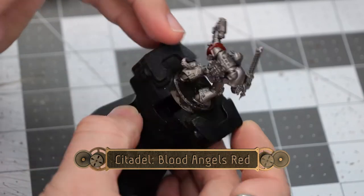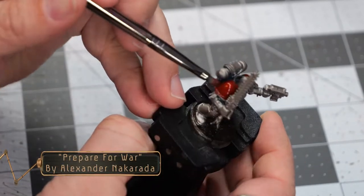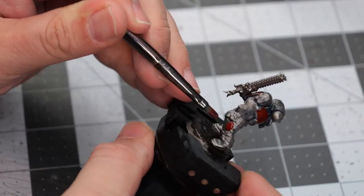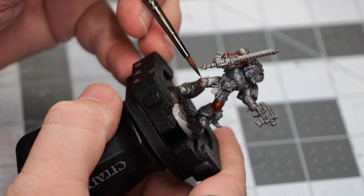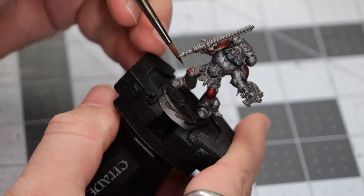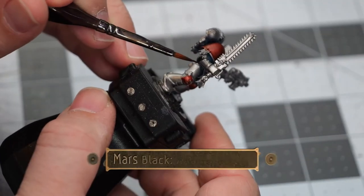While that's drying, we're going to use some Blood Angels Red, and this is going to go over both of the shoulder pads to create an under layer that we'll paint over a little bit later. While we're at it, we can pick out a few details around the model. Now because he's a Blood Claw, he has this little kind of half knee pad — the other half we'll paint a different color in a little bit.